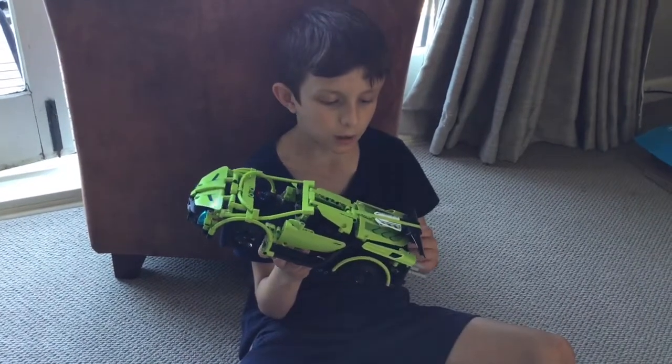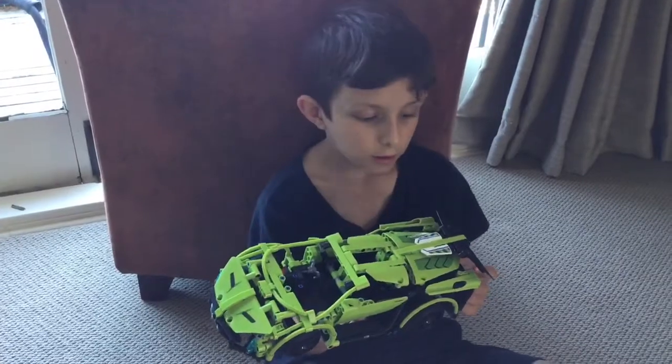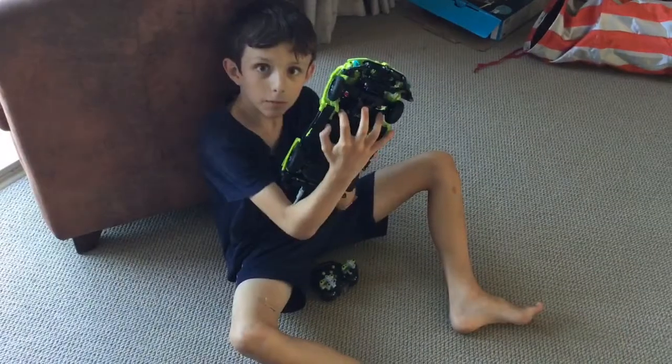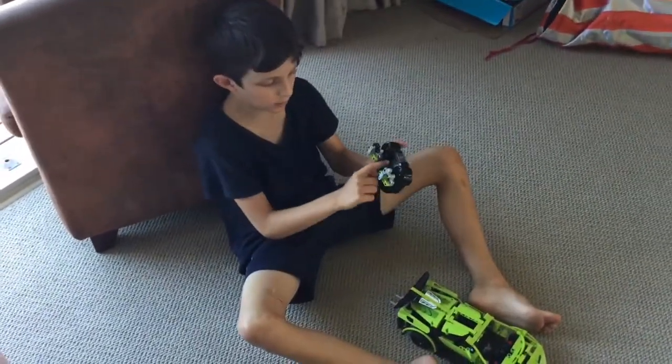My favourite bit about the car is the boot. So what is cool is it is a remote control car. Let me show you how it works — switch on the bottom here, and then that's on. And there's also a switch on here.